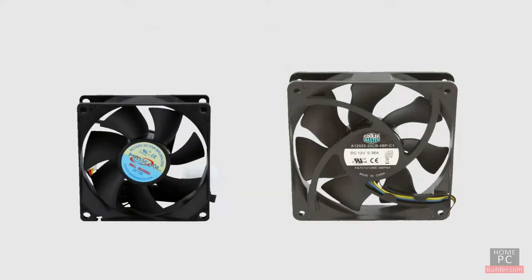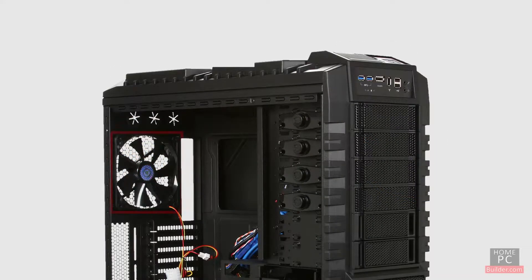Most computer cases have space for size 80mm and or 120mm fans. Some cases come with fans already installed, with an option to add extra fans. Check the case specs to be sure.